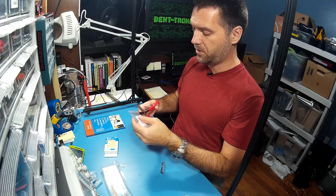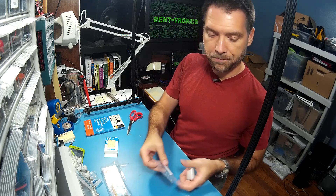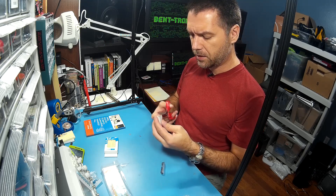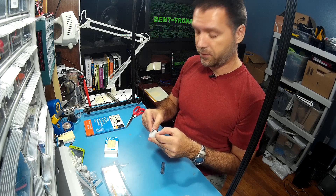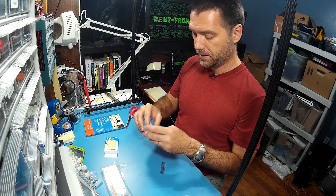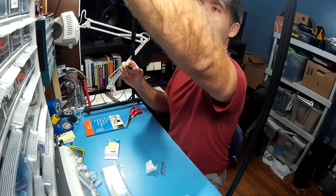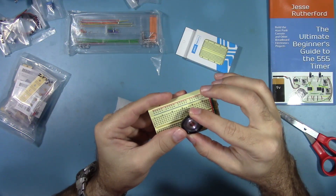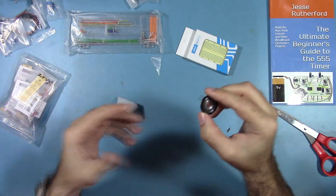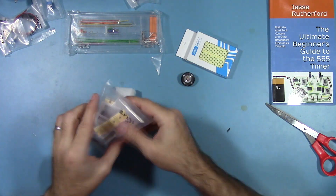This speaker also took me a while to find — a breadboard-friendly speaker. I wanted this book and all the projects to work even if you don't know how to solder or don't have the equipment right now, so I wanted everything to be breadboard-friendly. Finding the speaker took me a little while, but luckily Jameco had it. As you can see, the pin spacing for this is just right — it just snaps right in. It's very breadboard-friendly and it's eight ohms, which is a good thing. Kind of hard to find a small breadboard-friendly speaker like that.